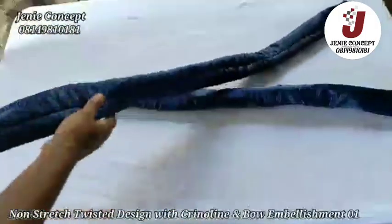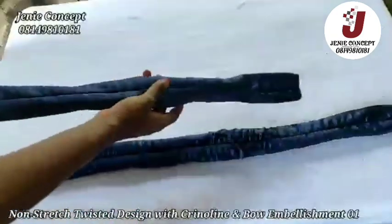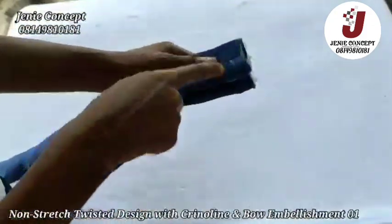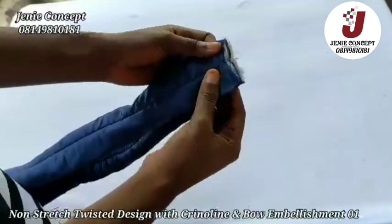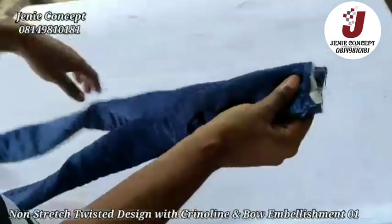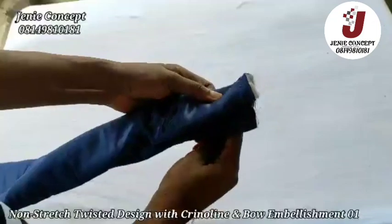After turning my fabric inside out, this is how it looks. Now to form the twisted design, I'll place one end on the other end with the same part in the middle, and I'm going to be stitching this down using my needle and thread — it's a little too thick for the sewing machine, but if you can stitch with your sewing machine that's okay. I'll stitch this end to secure, and then proceed to make the twist on the fabric.